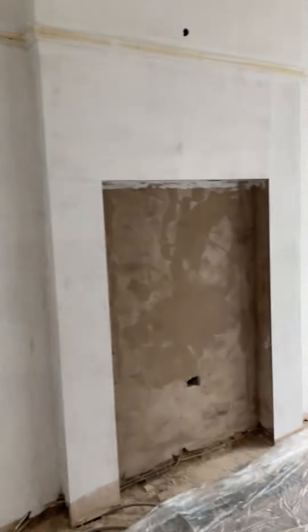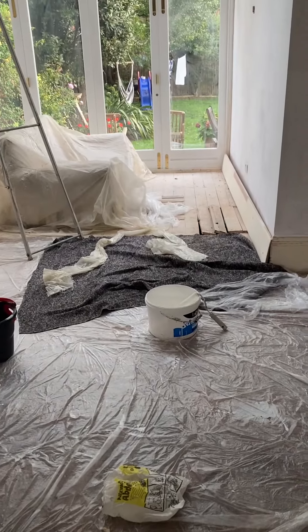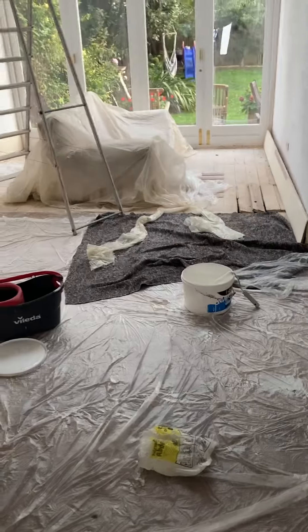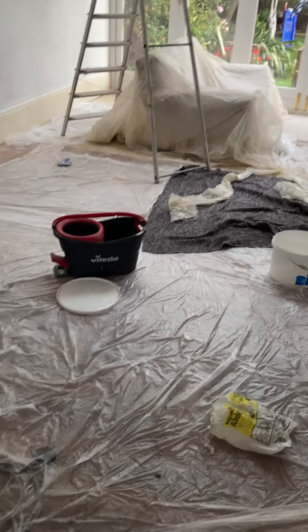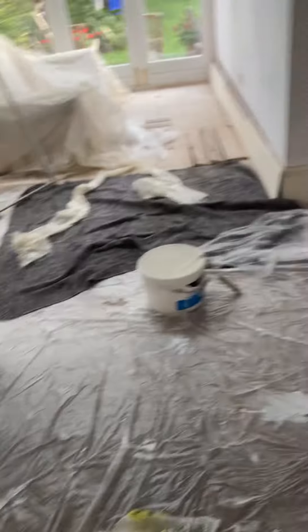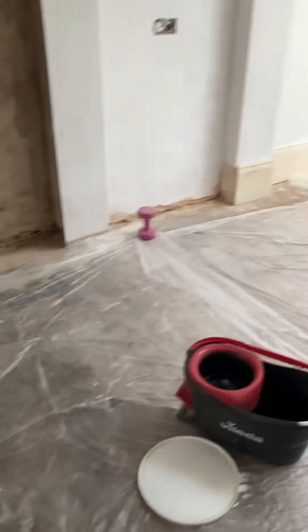We've had the whole room plastered, the bits that you hadn't done. And we're actually going to put a new floor down because we've got the other one a bit wet and it's just not up to the job. It started warping and all kinds of stuff. This isn't up to the kitchen, so I'm going to put a new floor down.